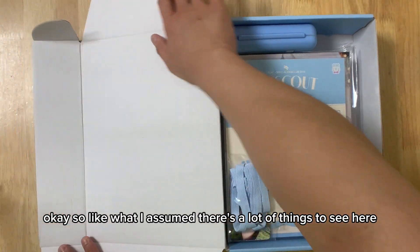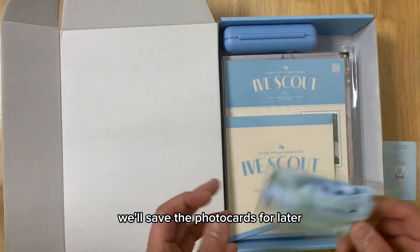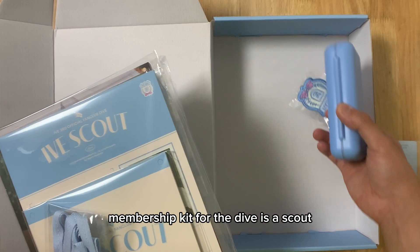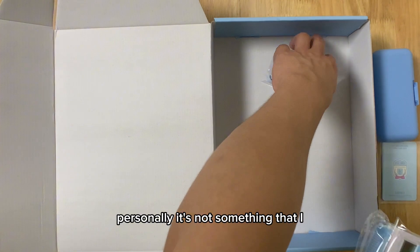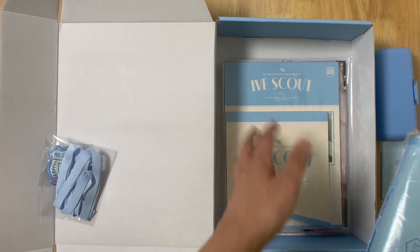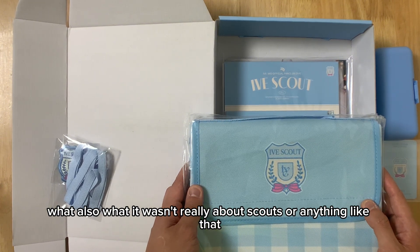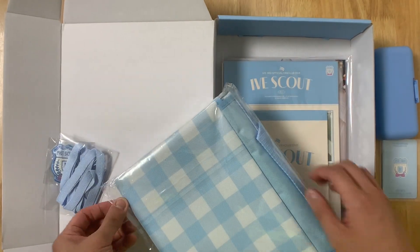Like what I assumed, there's a lot of things to see here. We'll save the photo cards for later. The theme for the 3rd Generation Membership Kit for the Dive is a scout. Personally, it's not something that I really like, because I don't really see why it's about scouts. And during their fan meeting also, it wasn't really about scouts. So this one, I think it might be a bag. Let's open it up.